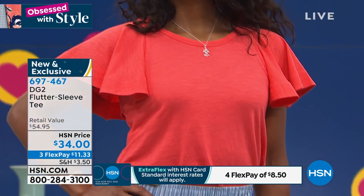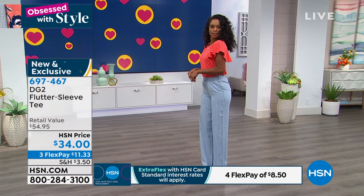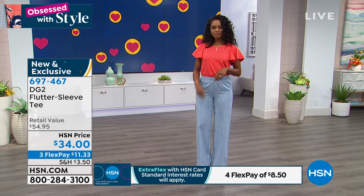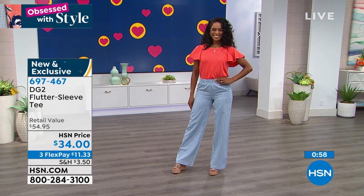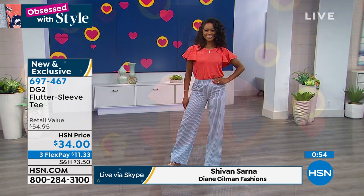It's also going to work under the jacket. The sleeve isn't so big that it doesn't work underneath the jacket because of the softness and flexibility of that fabric, but you still have the statement. So you can see coming and going, it's going to give you that coverage.